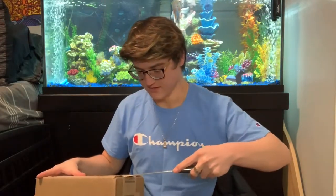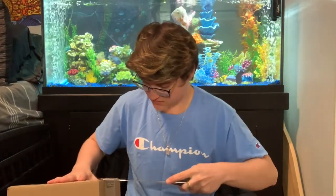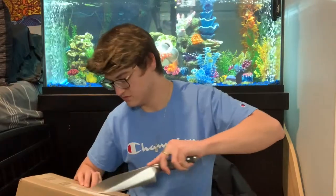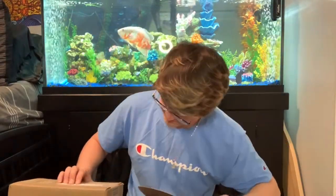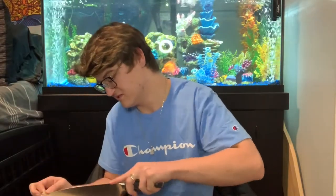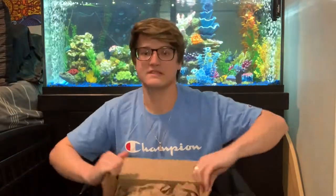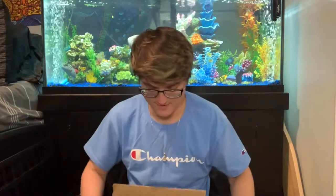I just so happened to have my handy-dandy — this is not a tutorial on how to cut; you're not supposed to cut towards yourself. I'm not a genius. I'm gonna need a bigger knife next time.